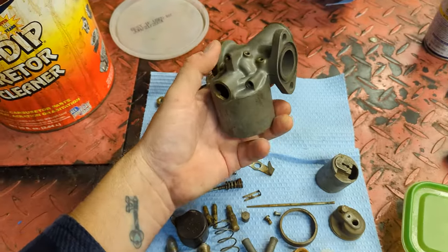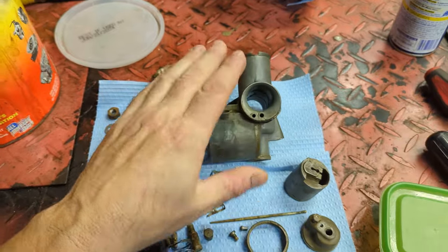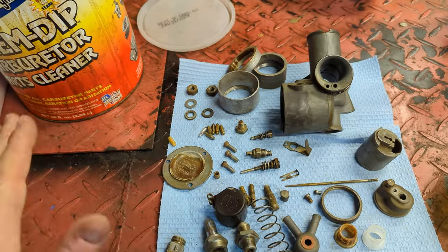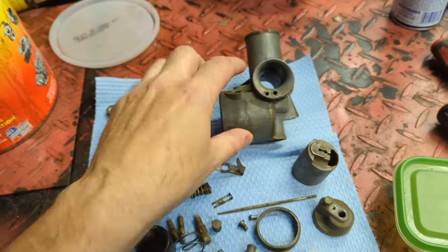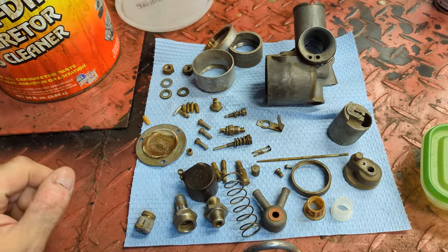On to the 376 monoblock carb. Monoblocks are my favorite Amal carbs. You definitely don't need to replace these with concentrics — the only reason they made concentrics is they were easier and cheaper to produce. Monoblocks are great carburetors, and you certainly shouldn't be putting a Mikuni on your bike.